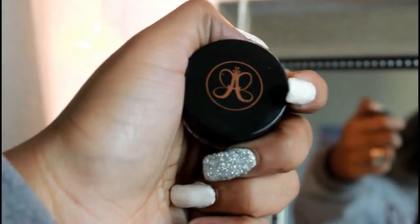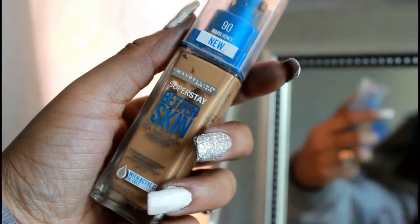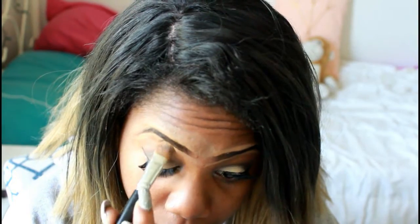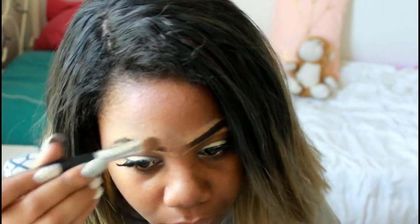Next you see me working on my eyebrows. I just use an Anastasia dip brow, and I like to use an angled brush with that. To carve out my eyebrows, I like to do it on the top and the bottom. I know people say you're not supposed to do it on the top, but I really think it makes my eyebrows pop. So I like to put it on the top and the bottom.